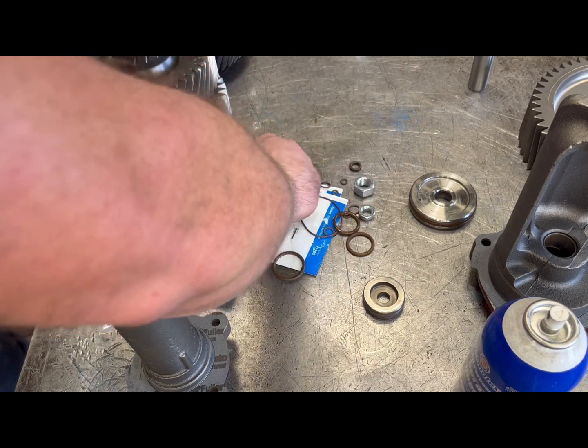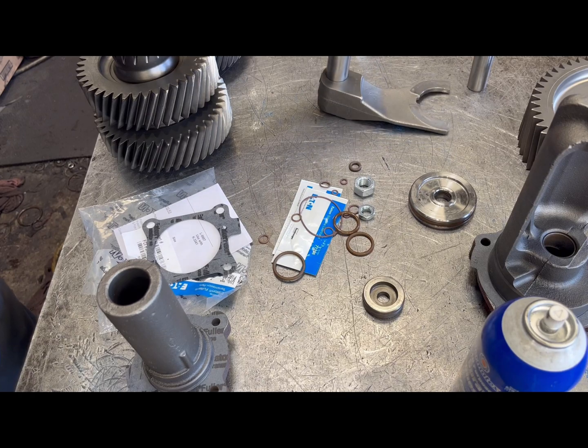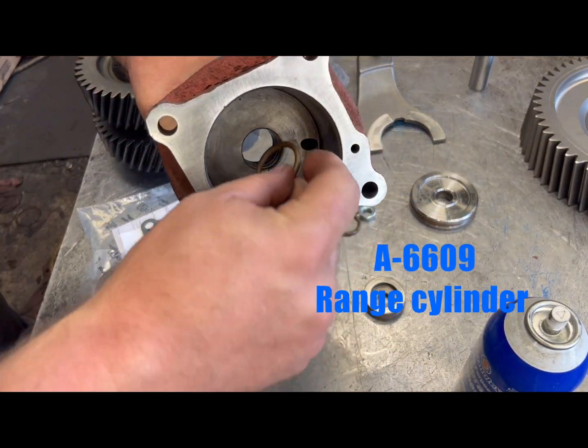There's a small o-ring that goes on here in that groove, and another o-ring that goes on the inside of here.